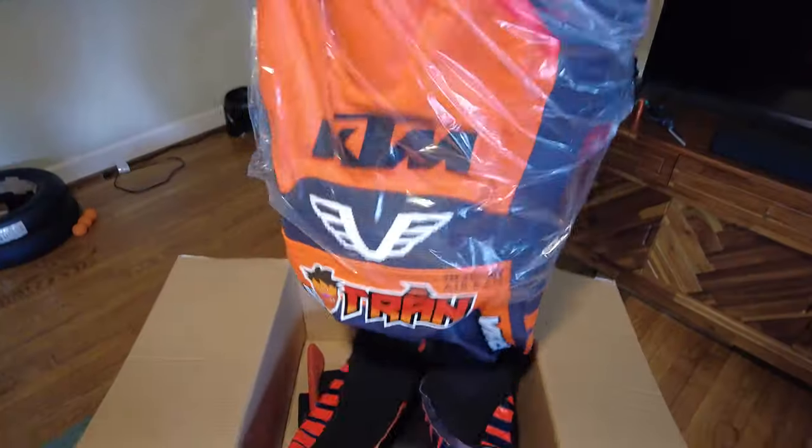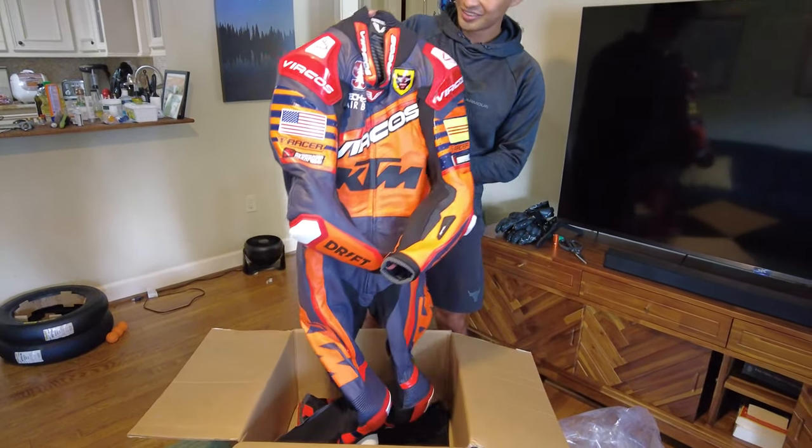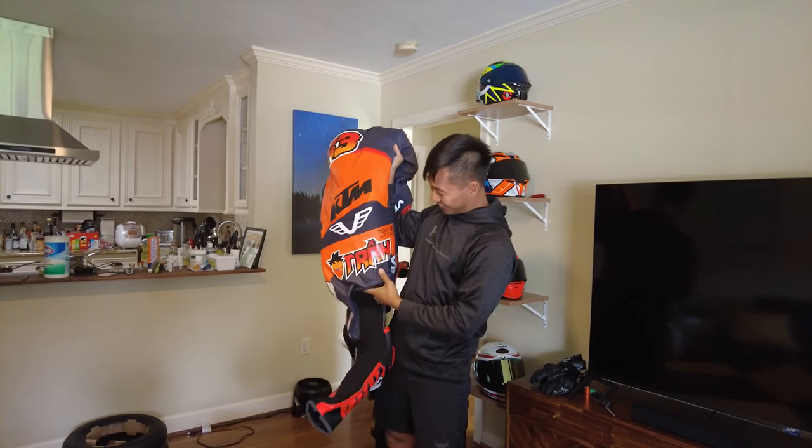Holy crap. And we got the option for the full kangaroo suit. Here it is. Oh my god. And we got the Goku carrot. Holy crap.